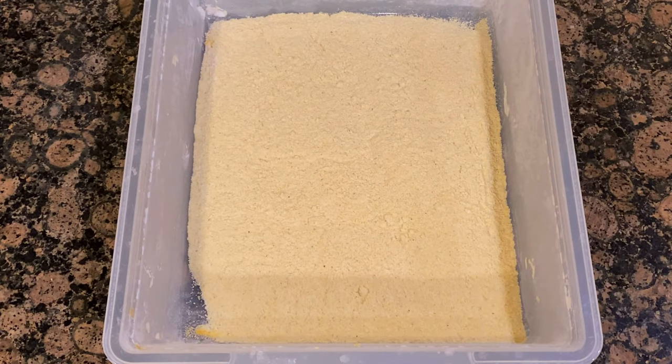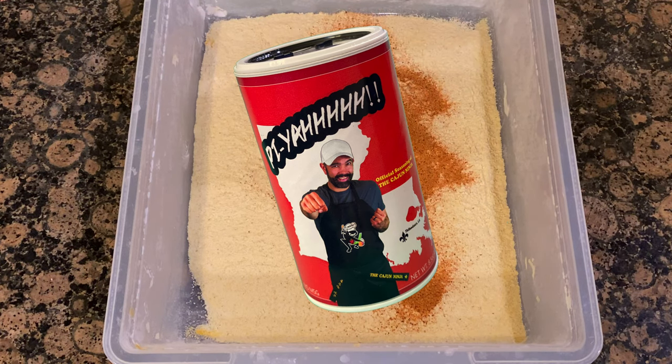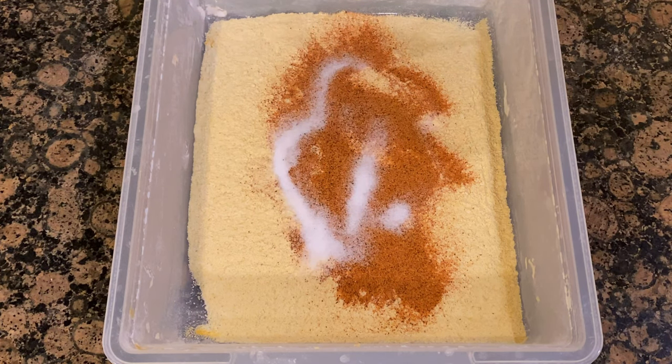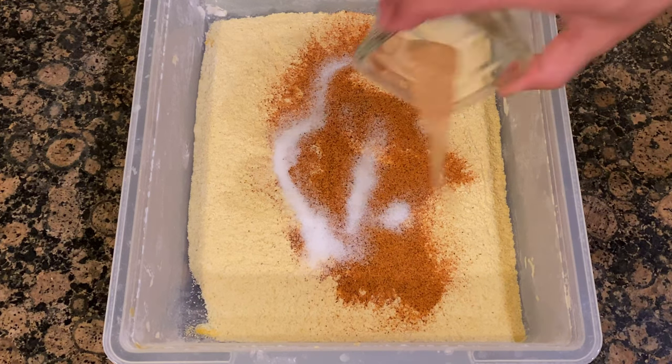Over here I have two cups of yellow cornmeal — pretty much what you'd use for cornbread. We're going to add three tablespoons of your favorite Cajun or Creole seasoning, one half tablespoon of salt for a little more flavor, and one half tablespoon of garlic powder. Mix that together.